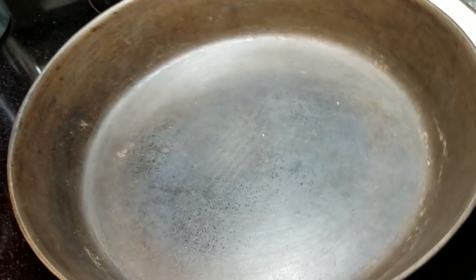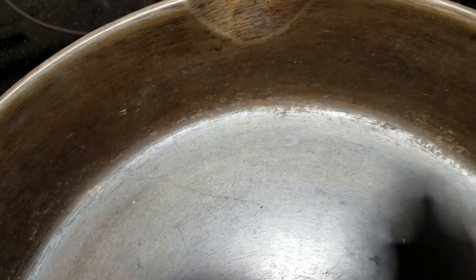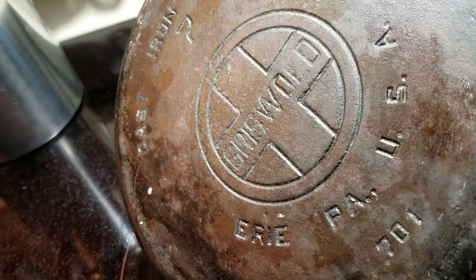We can have a closer look under the lights on this. It is in very good condition — there's no pitting. It just needs a good cleaning. There's a little bit of rust, not a lot. It'll come off when I soak it in vinegar. And that's the backside — it's a large logo Griswold, made in the 1930s or 40s.